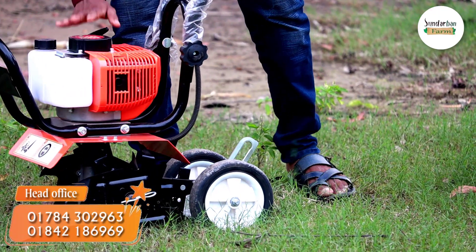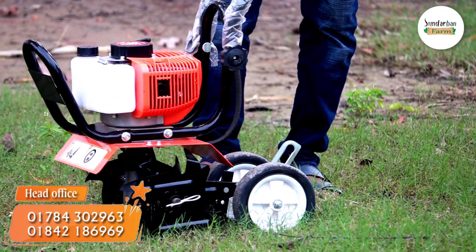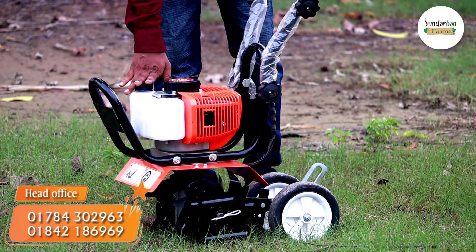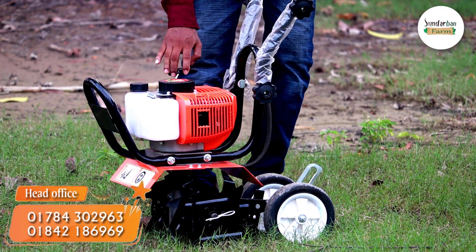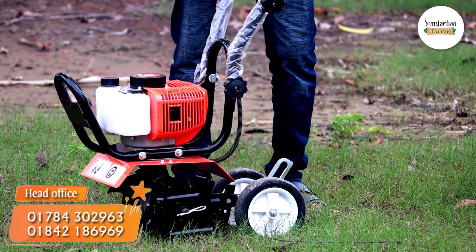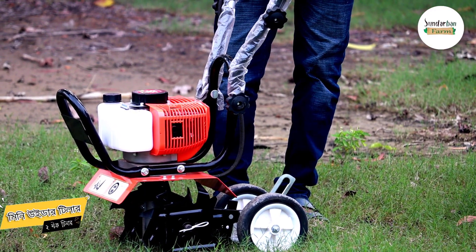This is a 2-stroke truck engine. This is a recoil start. This runs on petrol or octane.